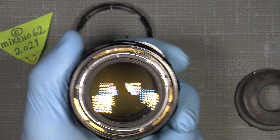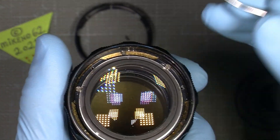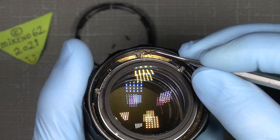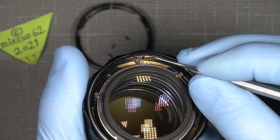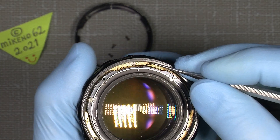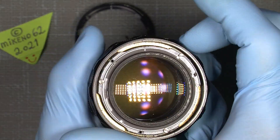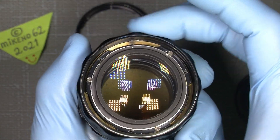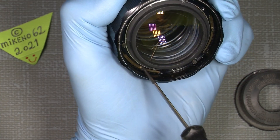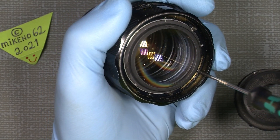Before I unscrew them, make a scratch somewhere here on the brass part of the middle helicoid, and also on the focusing ring itself. You have a mark here in line with what we set before — that's your reference. Now we just begin to loosen those screws just a few turns — maybe two turns, or even one is okay. Take the second one and just loosen it.